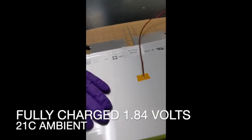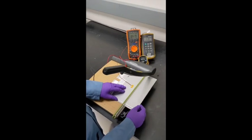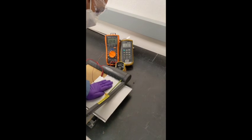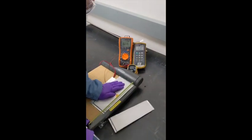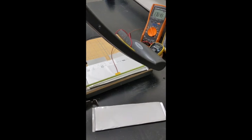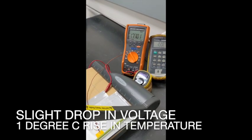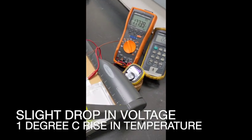So we're about to shear this bad boy. We can see that the voltage of the cell dropped slightly to 1.76 volts — recovering. And the temperature is 22 degrees Celsius.